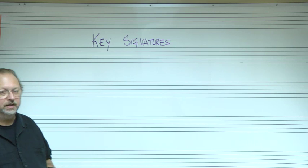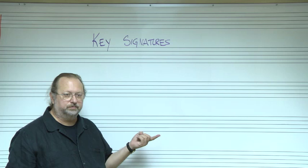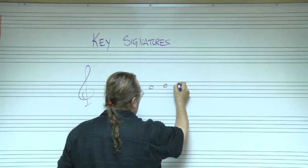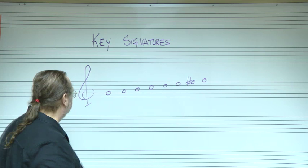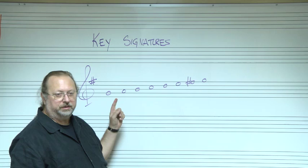When you have a scale that has sharps or flats in it, however many sharps or flats are in the scale are what you put in the key signature. So if you have this scale here — G, A, B, C, D, E, F sharp, G — that's the G major scale. That F sharp is the sharp that's in the scale. So at the beginning of a piece of music, they would just put the F sharp right there on the F line, and that tells the performer that all the Fs in the whole piece of music are sharps.